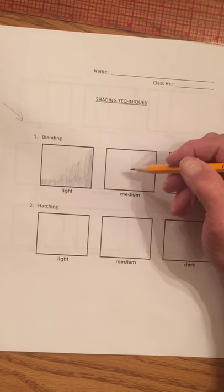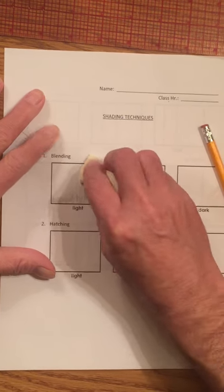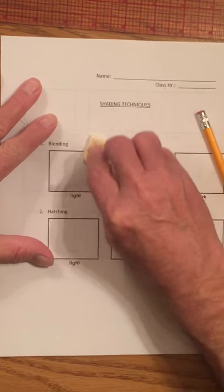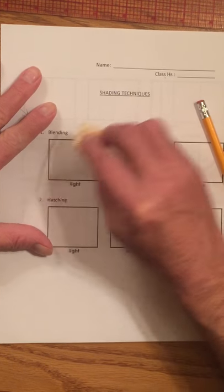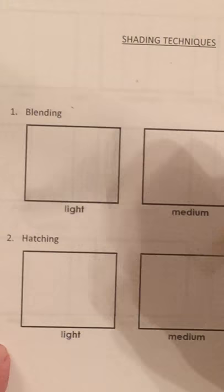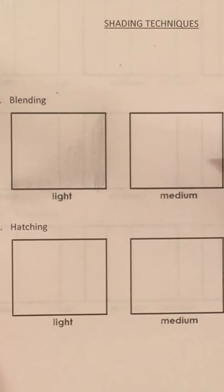Then you're going to blend it in. If you take a tissue — some people like to use their finger, I like to use my finger. You can see how we blended that in real lightly.